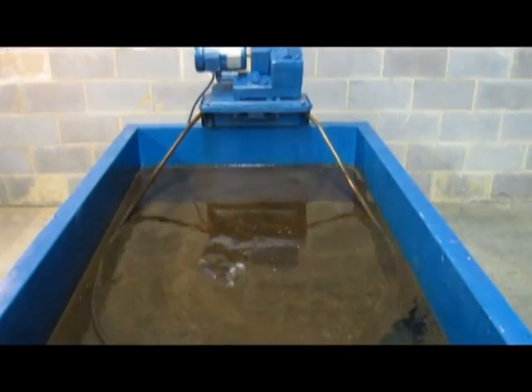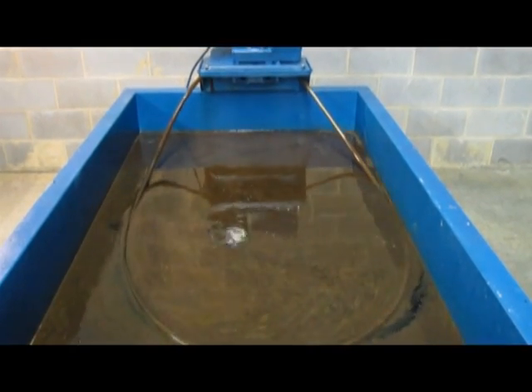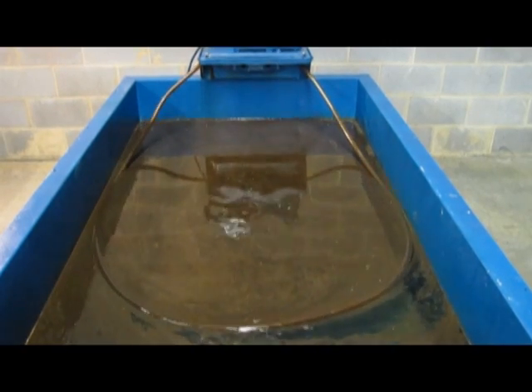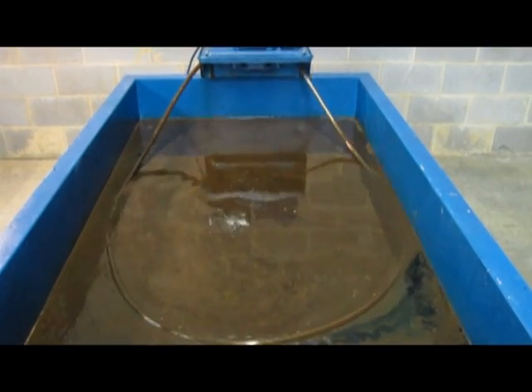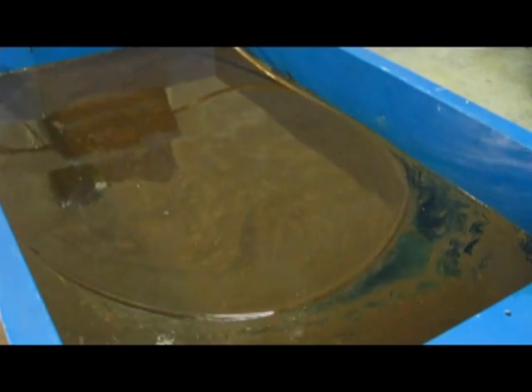Here you can see the collector tube floating on the surface of the water. The oil adheres to the outside of the tube, leaving the water. The tube is then drawn up into the machine where the oil is stripped from the tubing. As the tube moves around, it creates a current that draws the oil into it.